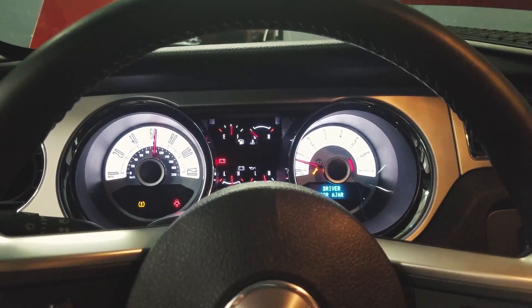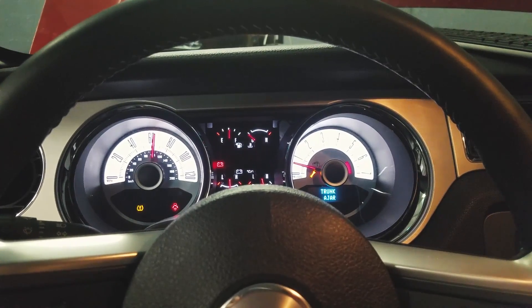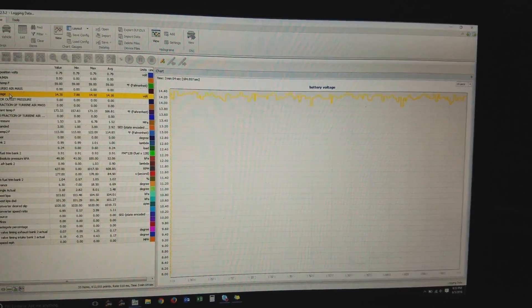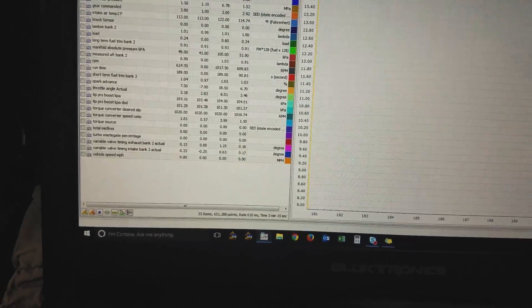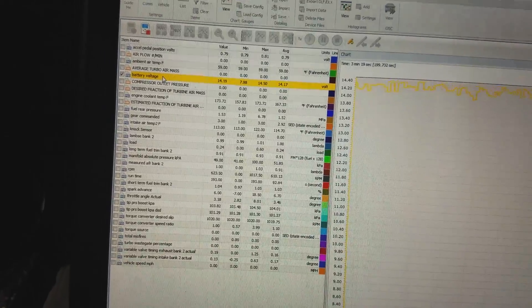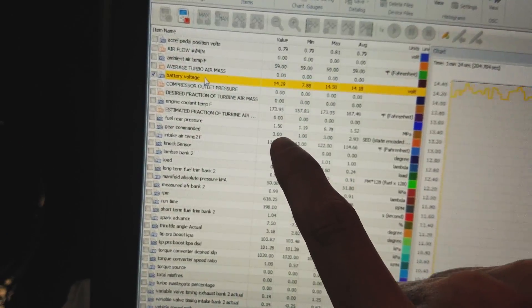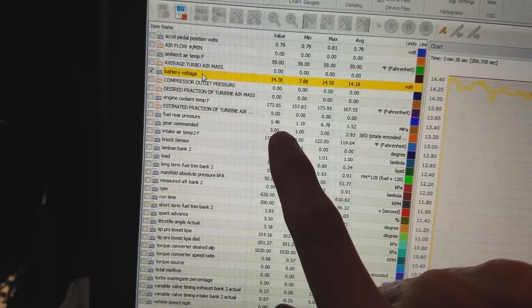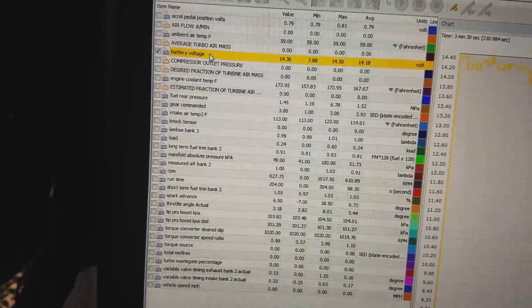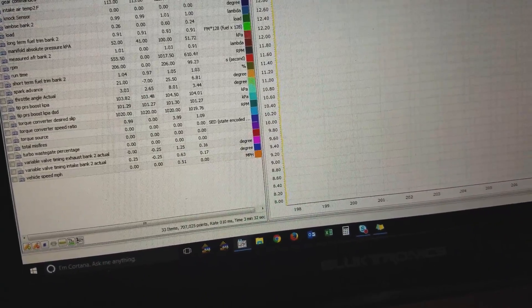There are all sorts of lights on the dash and the speedo is going crazy. We put it in gear and it's already saying third — same thing, stuck in third, commanded gear third. There's clanking happening as well.